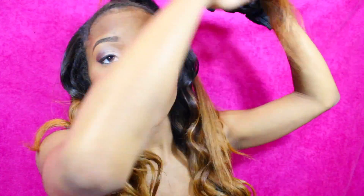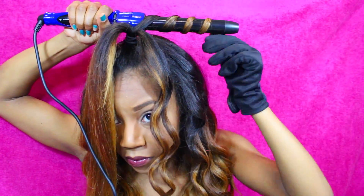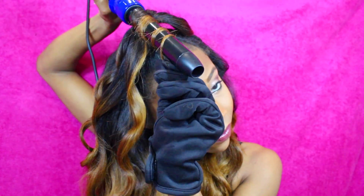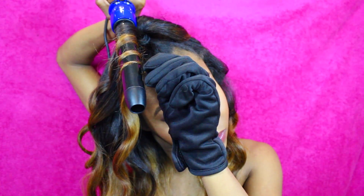Separate the ponytail into pieces just like you were doing with the rest of your hair and use the exact same technique — curl and wrap it around the wand. Then spray it with some hairspray once again.